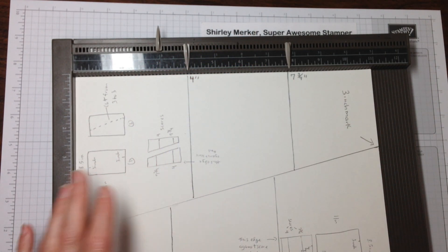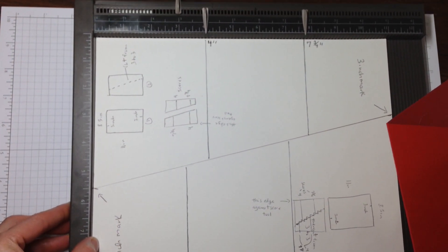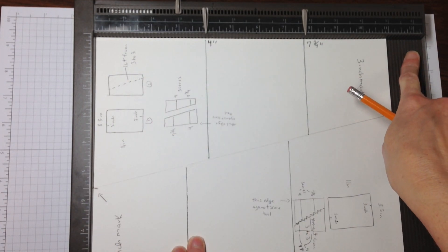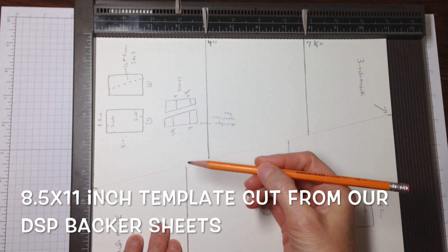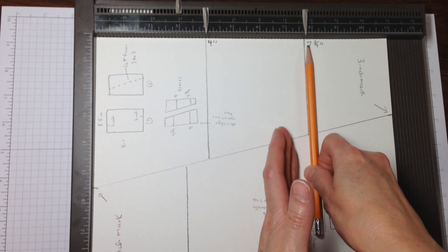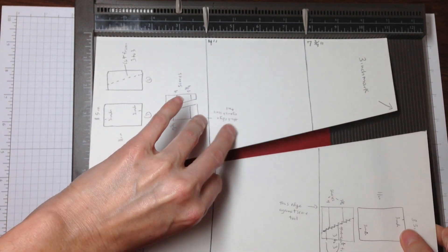This is the template that I keep in my template file. It measures eight and a half this way by eleven this way, and now I have my scoring and folding measurements. You'll notice that I have two lines that are not in one straight line — make note of that because we'll come back to that in a minute.